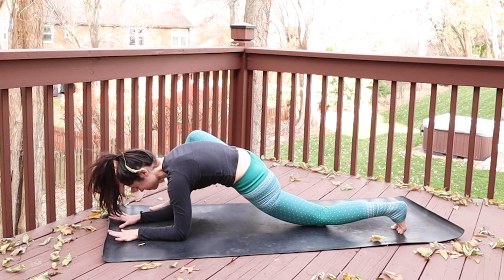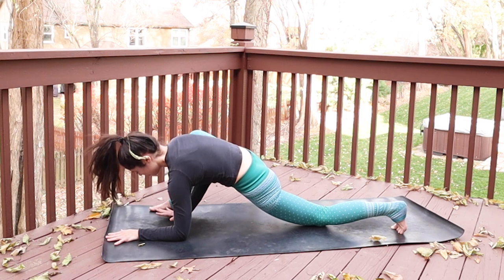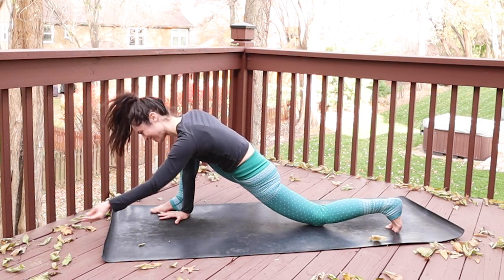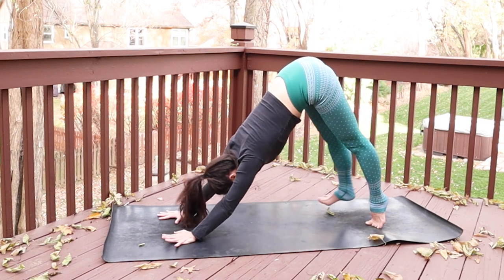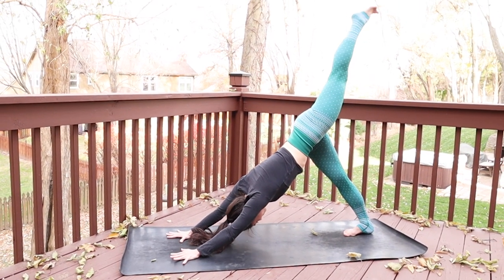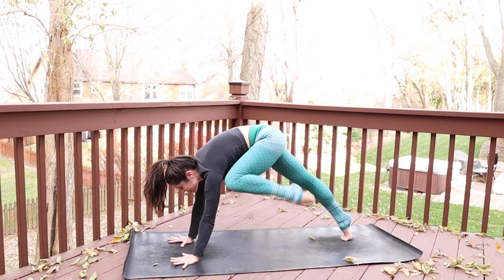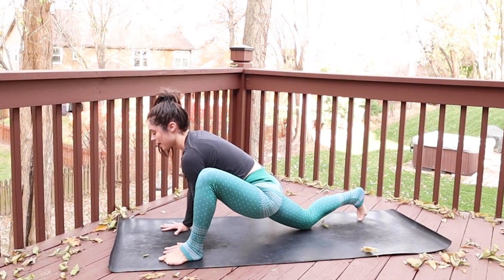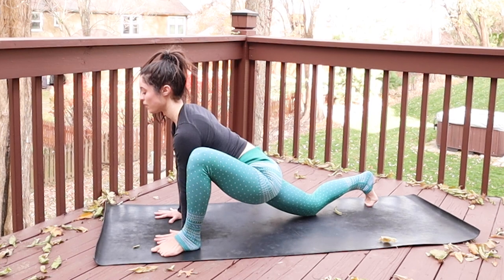Take one last inhale and one last exhale. Come up to your palms, left toes are tucked behind you. Lift your left knee and step back to down dog. As you inhale, lift your left leg high. As you exhale, step the left foot up to the top of the mat in a wide stance outside of the left pinky finger. Softly, sweetly lower the right knee to the mat. As you inhale, stretch your heart to the top of the mat — it's like your spine is growing and all your vertebrae are stretching away from each other.